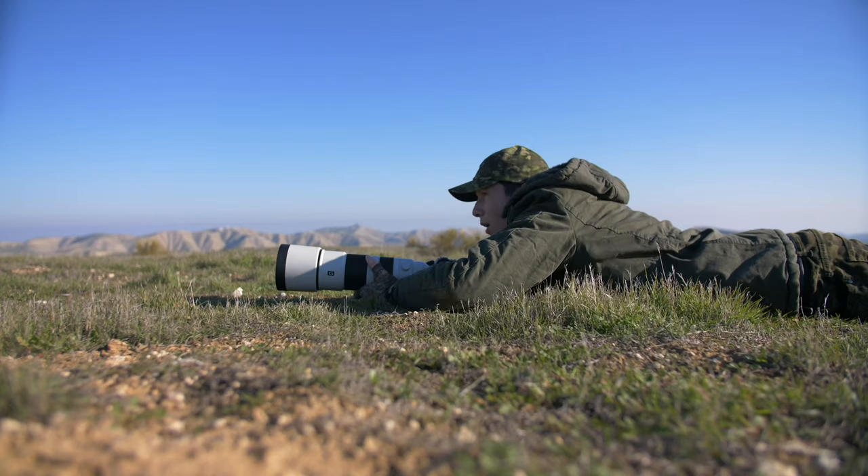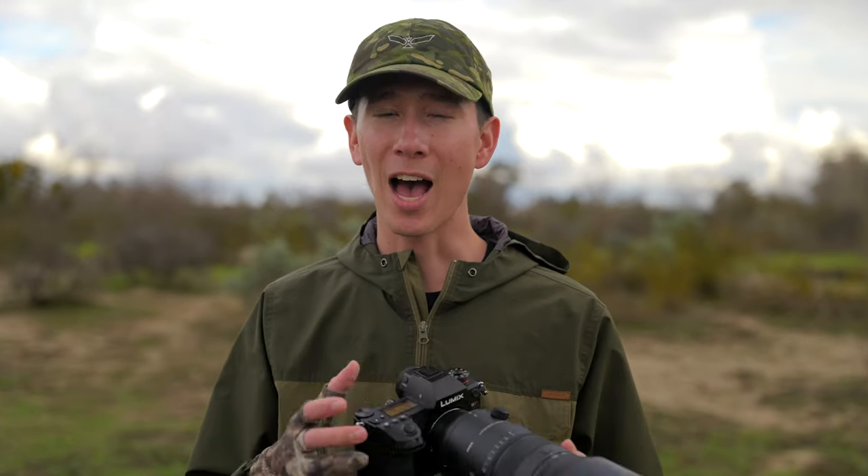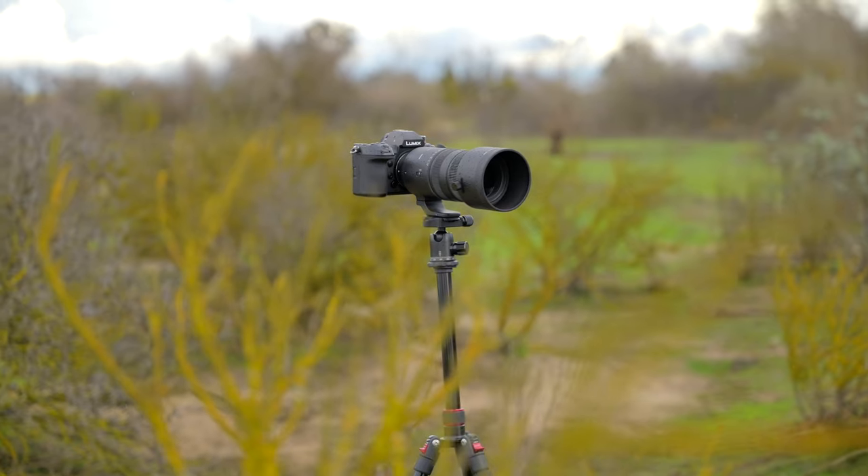Almost all wildlife photographers shoot exclusively with the super telephoto lens. But for the past month, I've been shooting with only the Sigma 70-200mm f2.8 Sports lens, and let me tell you, it caught me off guard, and I was blown away by my results.